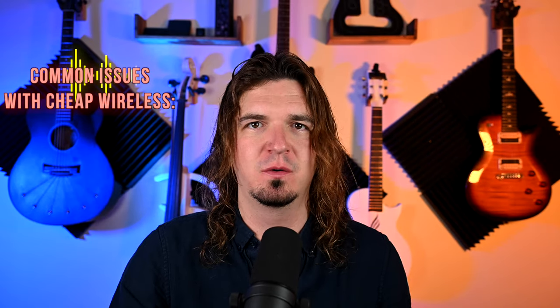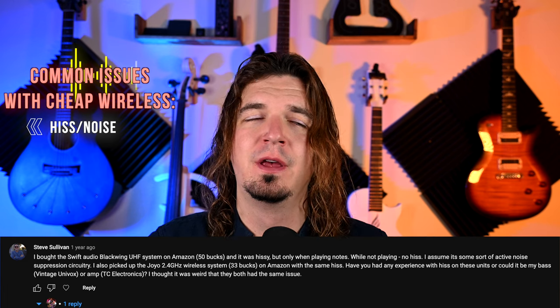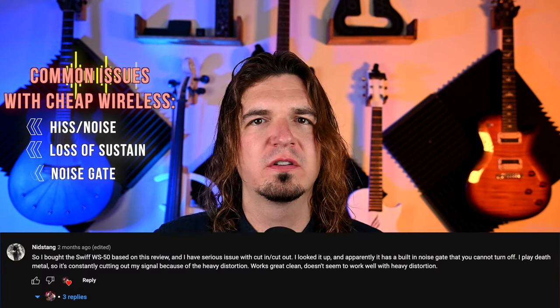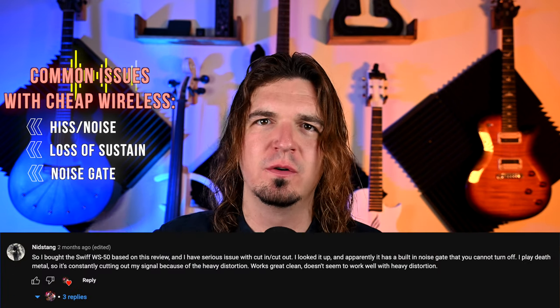The three most common complaints when it doesn't work: there's a hiss or noise, it loses sustain, or there's like a noise gate effect where if you strum too hard it cuts out. Some people say it changes the volume — but you can just turn up the master on your amp a little bit, so I think that one is just people being picky. If it's making the signal so hot it's distorting, that's one thing. But I get more positive comments than negative ones.